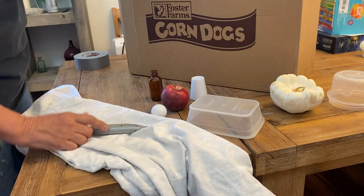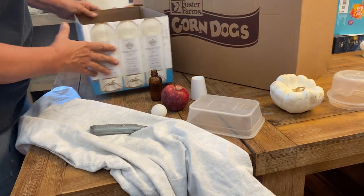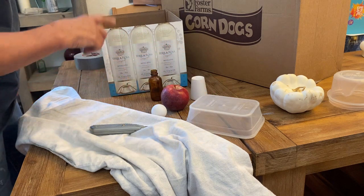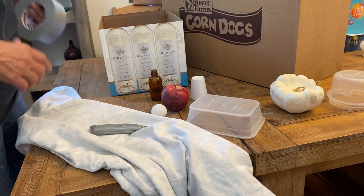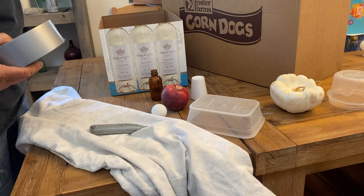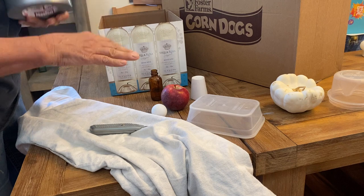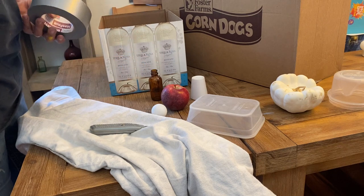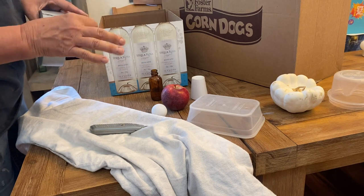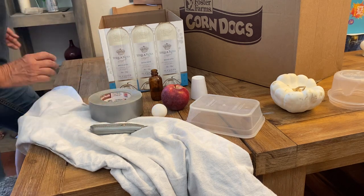I've got a utility knife because I need to be able to cut whichever box I choose. I have two boxes — a smaller one and a big one I picked up at Costco. I've got a roll of duct tape, and that's going to be used for anchoring some of the items so they don't move around, or for placing a little tick mark where I want to be able to put something back if I need to move it.